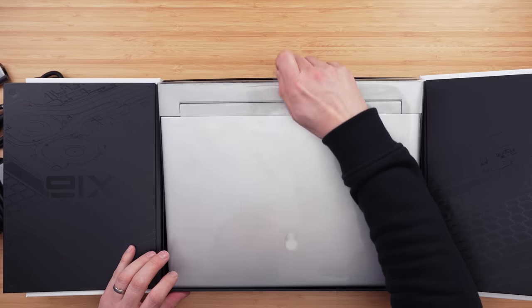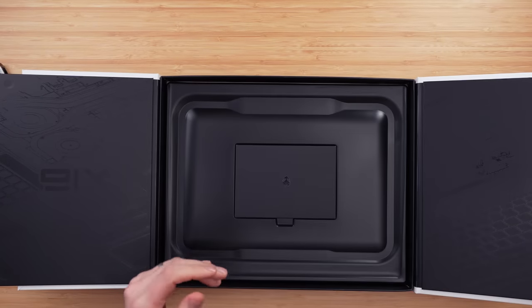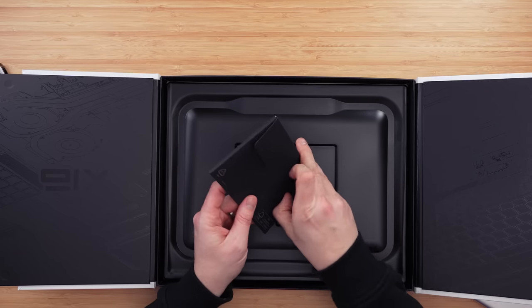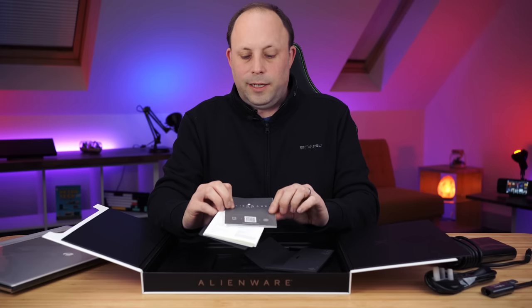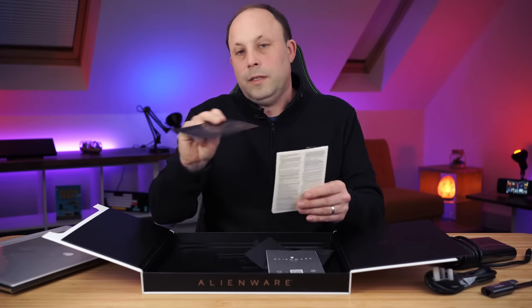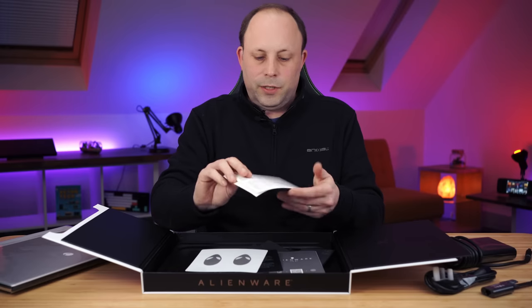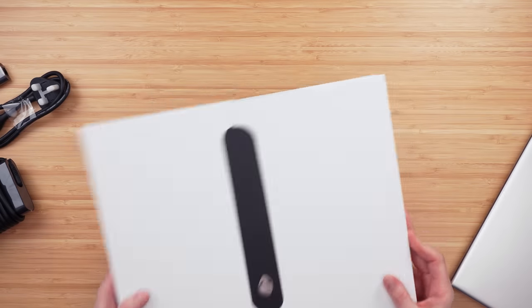There is a little pull tab to lift it out. We're going to lift the laptop up and see what is underneath. We have a little box with our X16 R1 booklet, a little Alienware card telling you about Alienware, some Alienhead stickers — really important — and some safety literature.